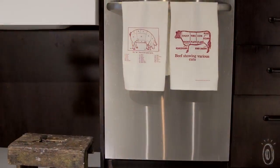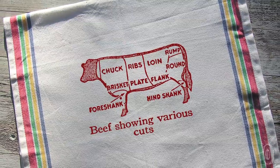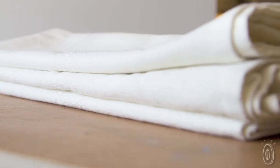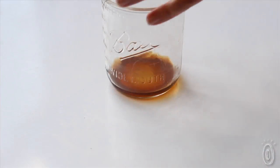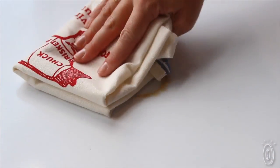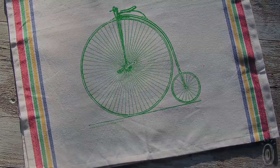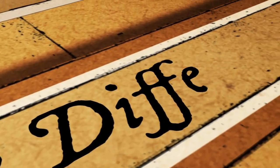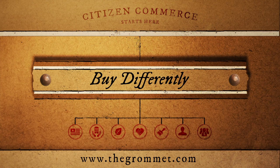Our grommet testers know that if you spend a lot of time in the kitchen, you're particular about your dish towels. The Sunday Drive Design towels remind us of the kind you might have found in your grandmother's home. Textured and well-made, these towels are high quality and will continue to perform — absorbing spills, drying dishes, and looking great while doing it for a long time to come.